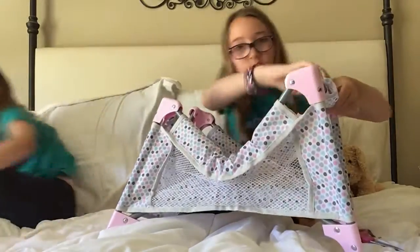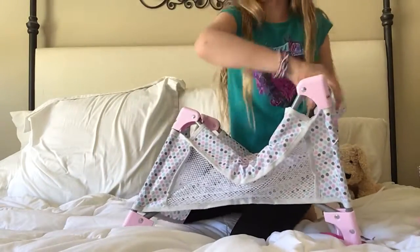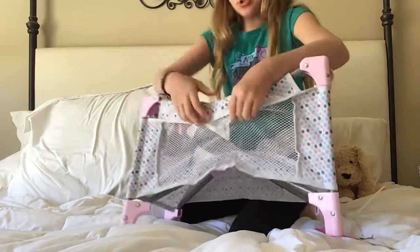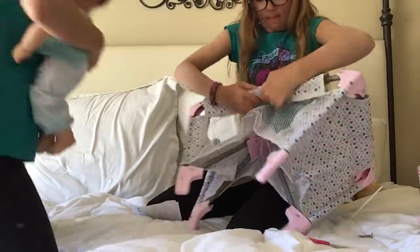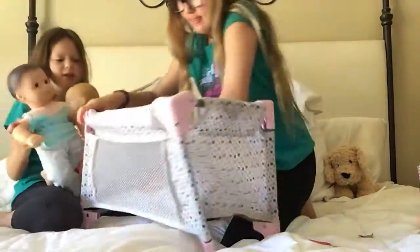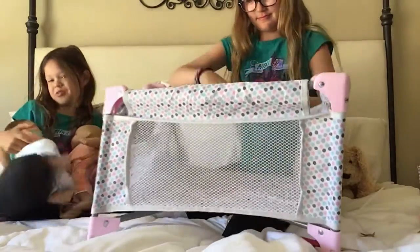So now there are these little things that you turn. I have them on my cloud crib. She's going to go and grab two babies because I'm pretty sure it will fit. Oh look — I'm going to be in my crib!